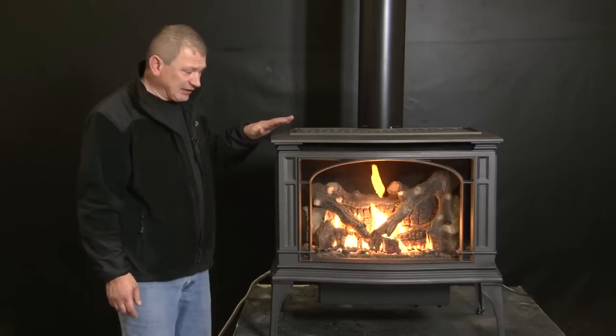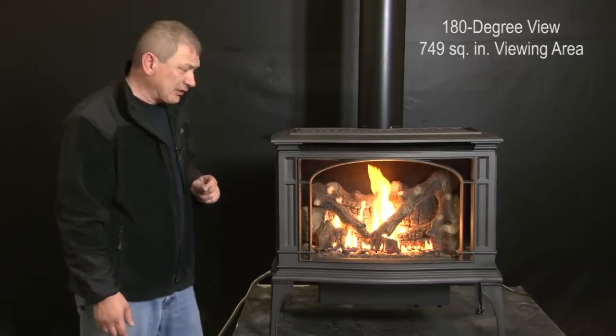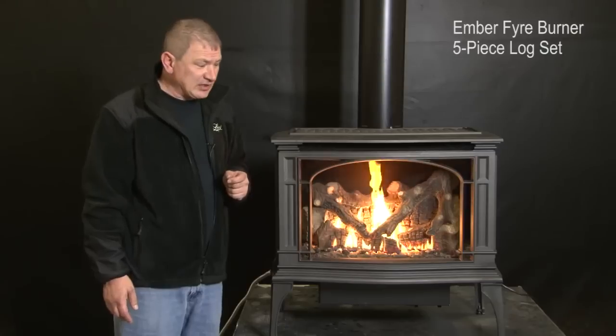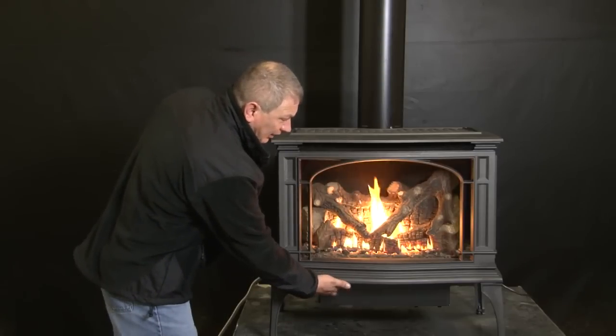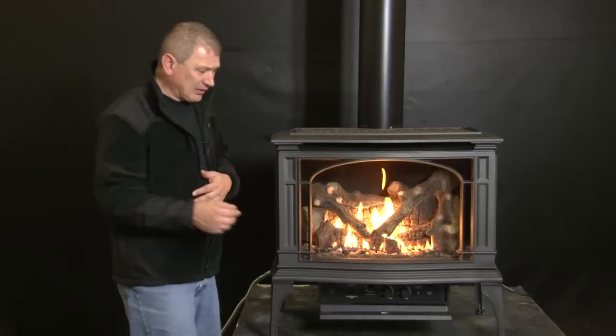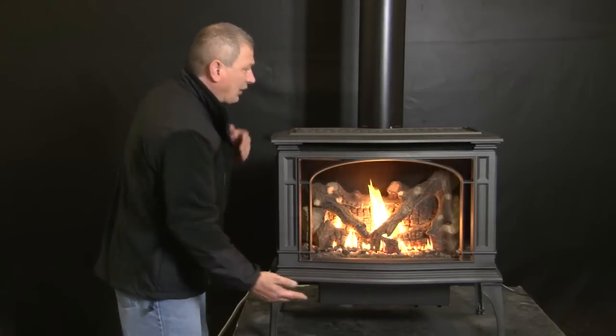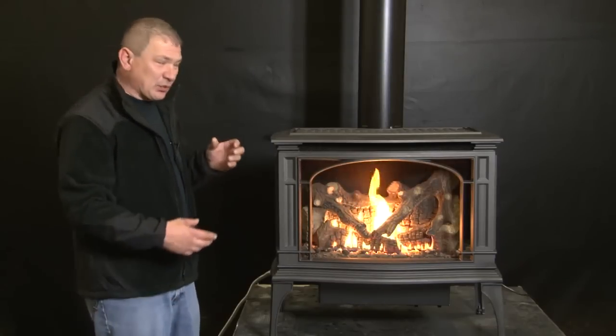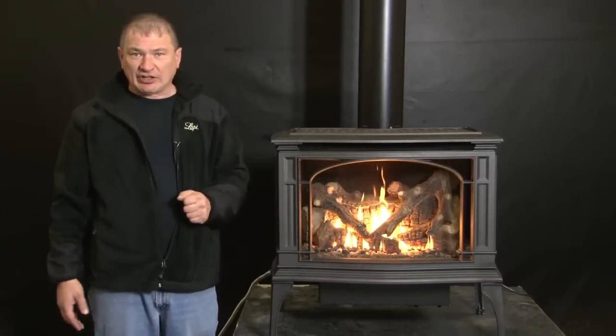Let's review the standard features of the Lopi Greenfield freestanding gas stove. Besides the attention to detail in the castings, you have that 180-degree view of the fire with 749 square inches of viewing area, the dual chamber ember fire ceramic burner, and the hand-carved five-piece log set. You have an illuminated powder-coated control panel for convenience. There is also overhead lighting — a standard accent light located in the top of the firebox, giving you really nice even illumination of the fire.